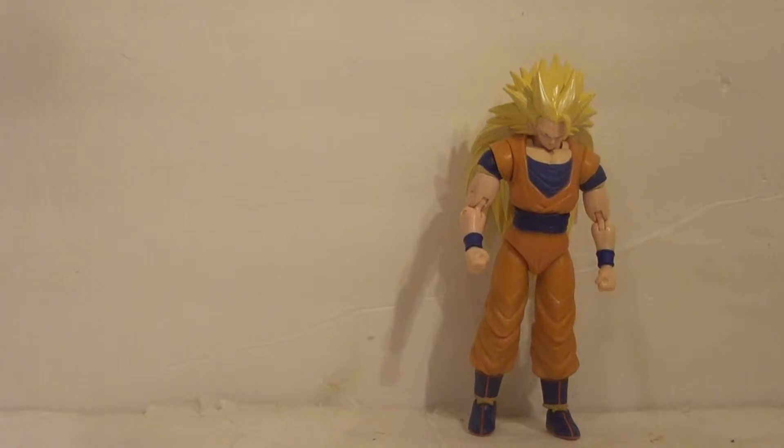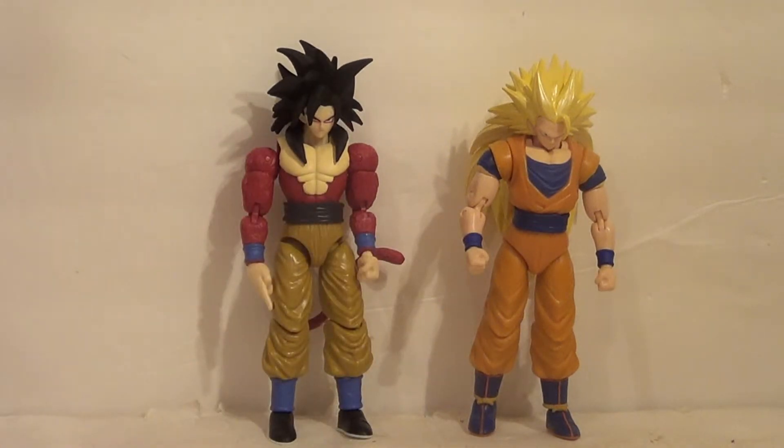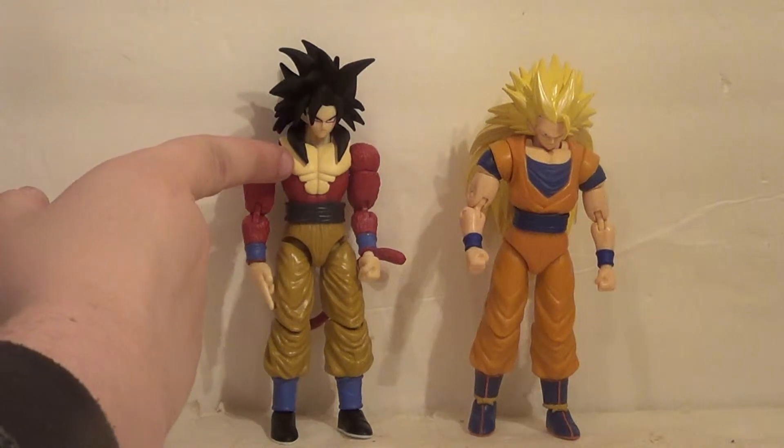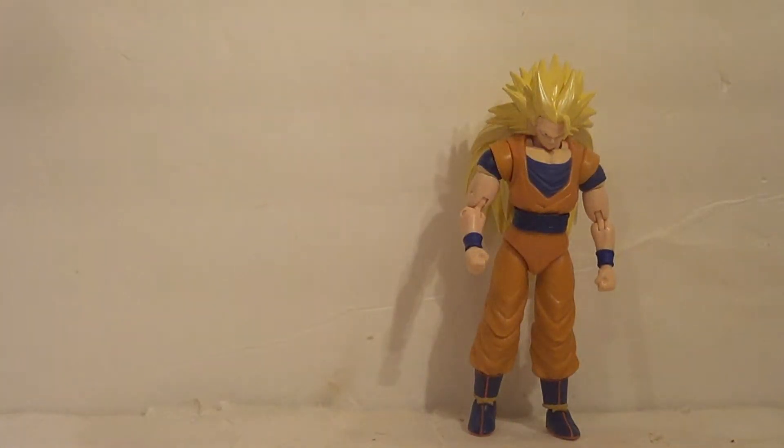Here's Super Saiyan 3 Goku with his next form in certain continuities — Super Saiyan 4 Goku. They're about the same height and they look good together. I prefer the Super Saiyan 4 as a figure, but the Super Saiyan 3 looks nice too. I'm glad I bought it. Don't get me wrong — he's got his problems, but for a figure of this budget, some problems are just going to exist.